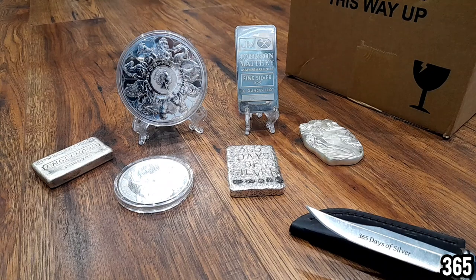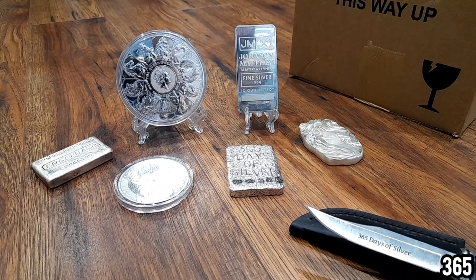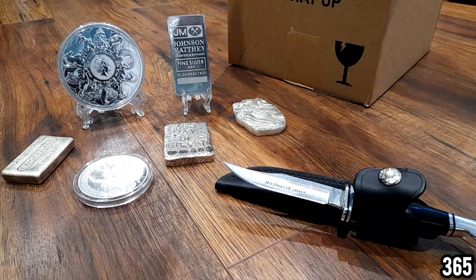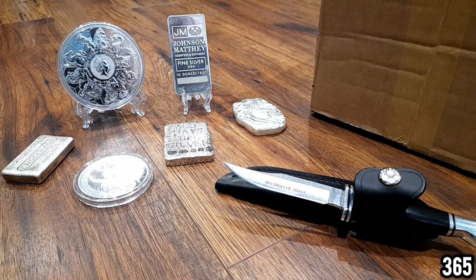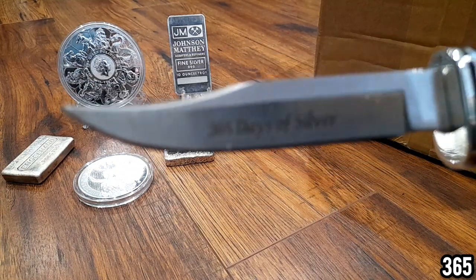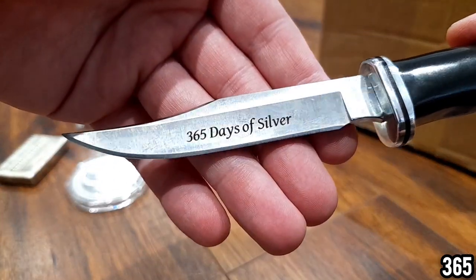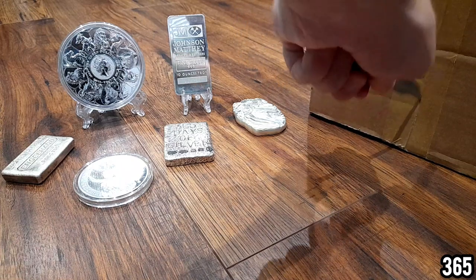Now we're going to move on to the unboxing. I didn't really think this through because it's quite a large box and I haven't left myself much space. We're going to break the rules and slide it on the side so you can see me opening it. I've got the blunt 365 Days of Silver knife — it's more for show because it's engraved with my channel inscription. It's not very sharp, and it always makes unboxings a little bit more complicated instead of easier.